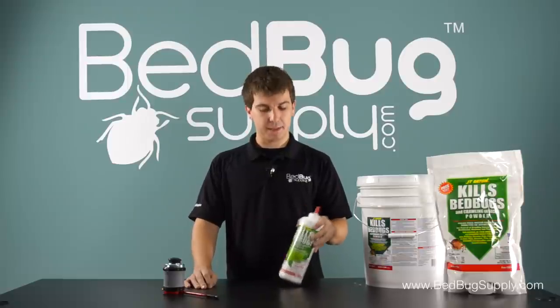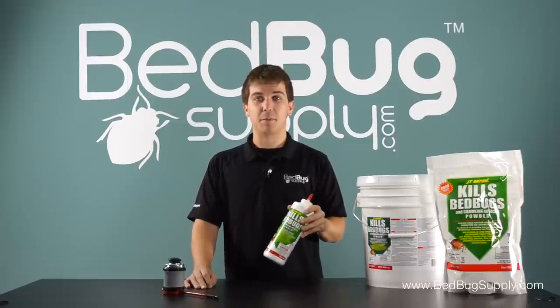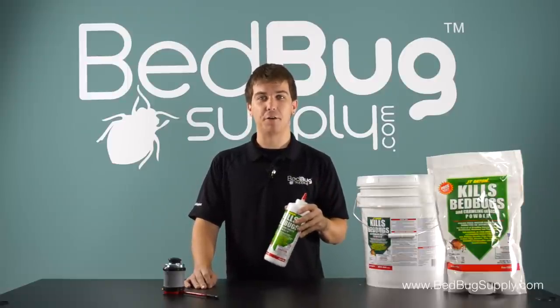Hi, this is Josh with Bedbug Supply. Today I'm going to do a quick overview of the very popular J.T. Eaton Kills Bedbugs Powder.